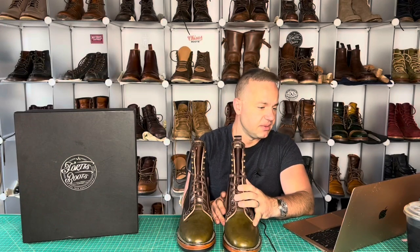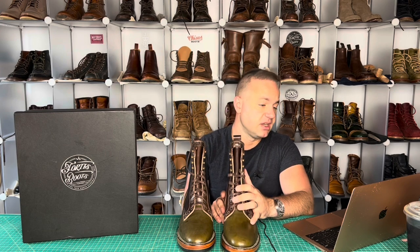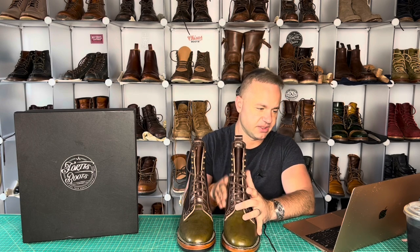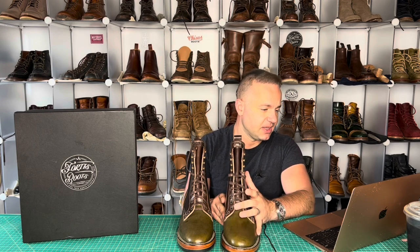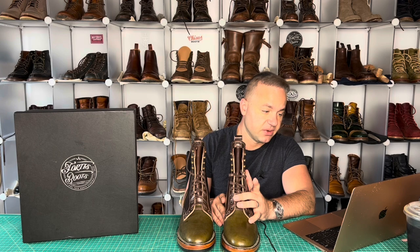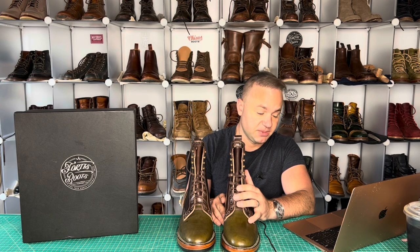These would typically retail, if you were to order these, at about $650, which includes the shipping cost. Shipping from Indonesia is not cheap at all, and because these are both premium materials, it drives the price up some. If you're interested, please DM Fortis Boots on Instagram, or you can email them at fortisboots@gmail.com.